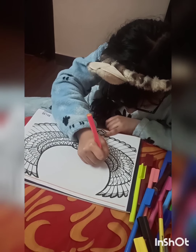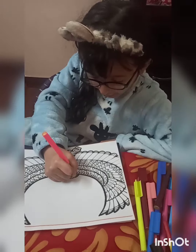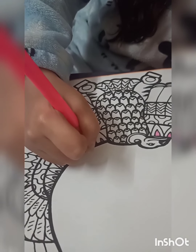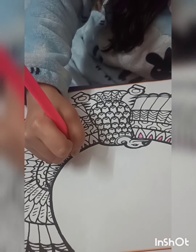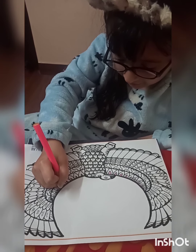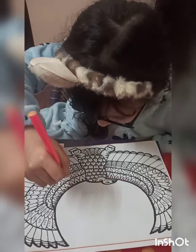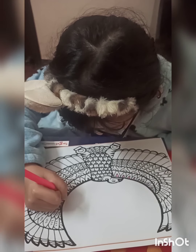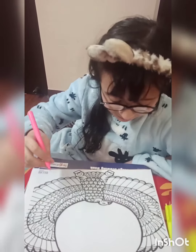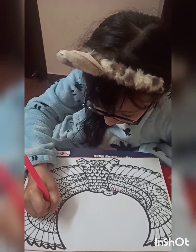I'll color it a little bit, guys - that's looking so awesome. I know I've only colored a little bit but I love pink color, so that's fine. Wow, but guys, I love this bird - it's looking so beautiful!